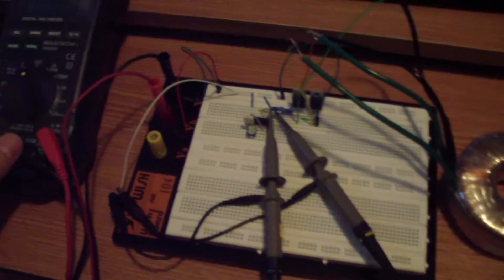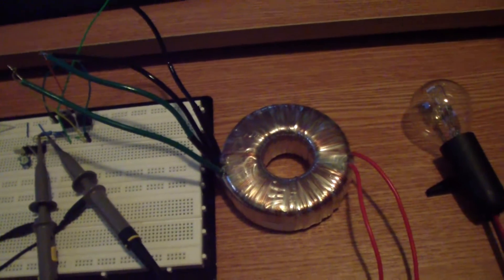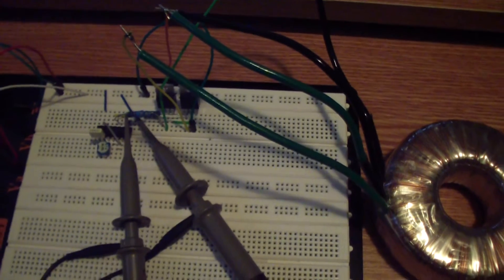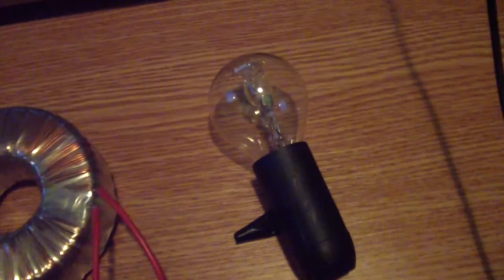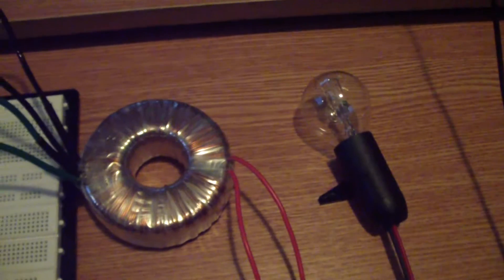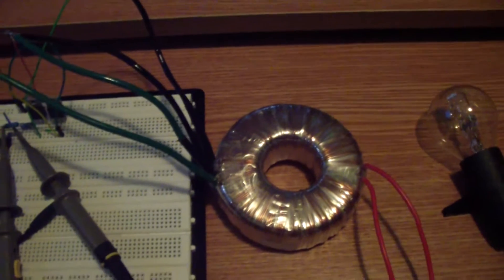Hello, I am back with a very short video about the DC to AC inverter with MOSFETs. I have tested it — it's almost the same as the one with Darlington transistors. I have here a 42 watts light bulb connected to the transformer, the same toroid transformer.